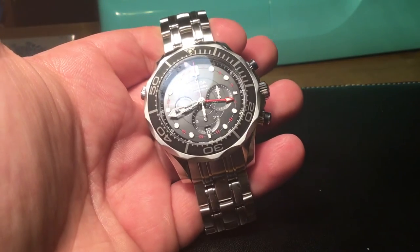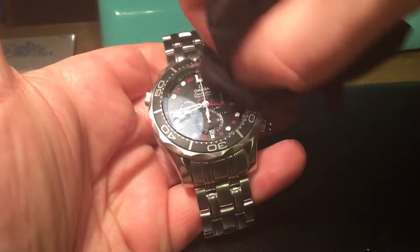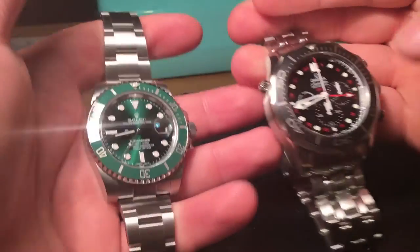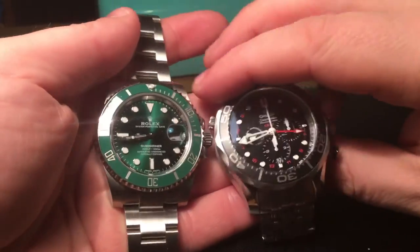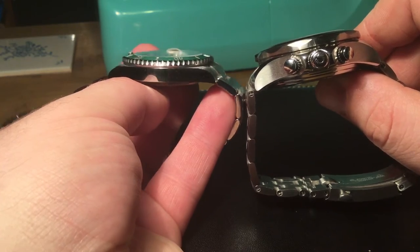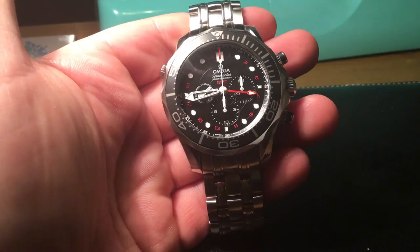It is very heavy — at 44 millimetres it's by no means a light watch. It would be nice to see it in titanium rather than stainless steel because it is a chunky beast. Compared to my Rolex Submariner, you can see quite a size difference between the two watches — this is a fair old beast, but a very cool watch.